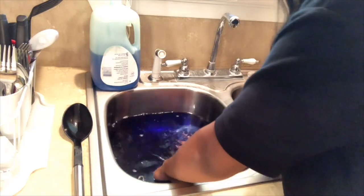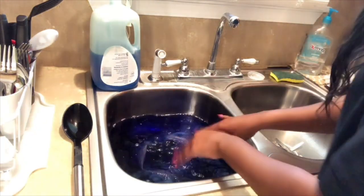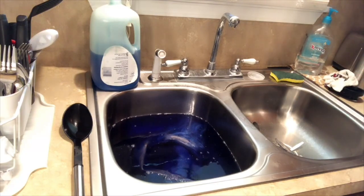Now what I'm doing is just letting the hair sit and trying to see if that's enough and how dark I want it. But it wasn't dark enough for me, so I'll put it back in.